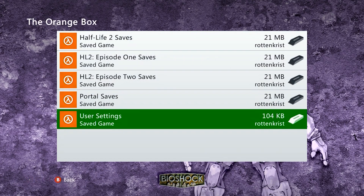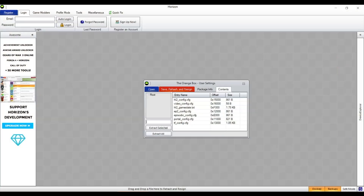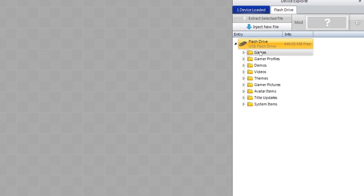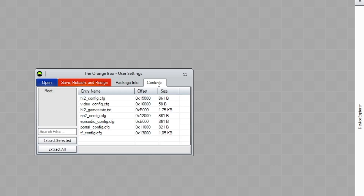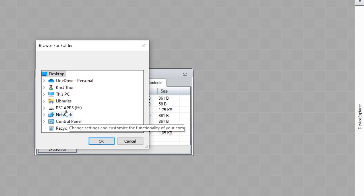Once that completes, move your USB storage device back over to your PC and open the software called Horizon, which is linked in the description below. Your flash drive should appear automatically. Open up the games folder, Orange Box, and then the user settings file. You'll see a tab called Contents — click that and you'll see all of your configuration files for each game. Highlight HL2Config, Episode2Config, EpisodicConfig, PortalConfig, and TFConfig, and extract these to a folder of your choice.